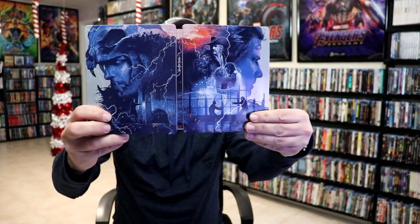So overall, it's a really nice looking steelbook. I'm really happy with the way it looks. I am very disappointed with Best Buy — they shipped it in an envelope and it's all beat up. So I'm going to try to take it back and get another one.